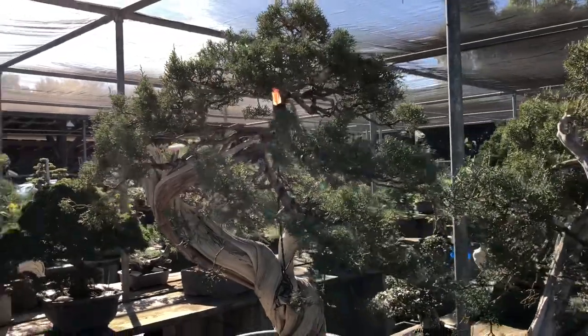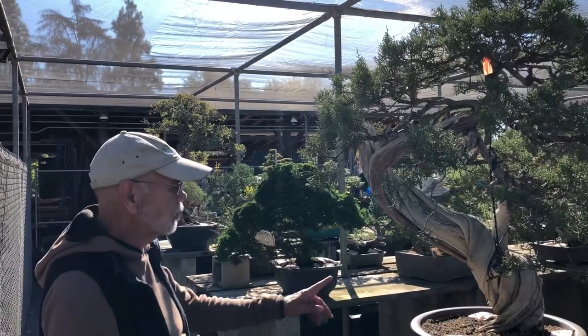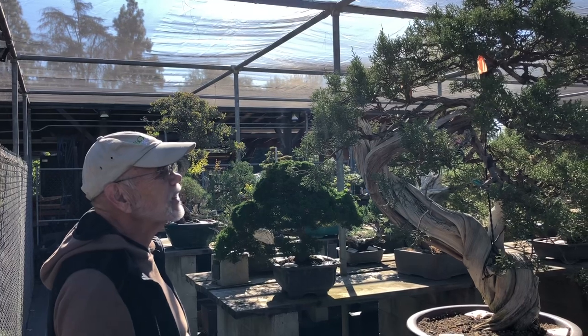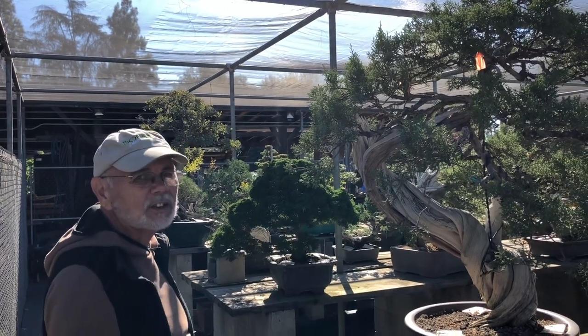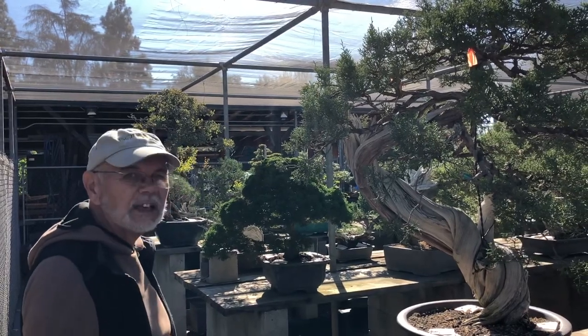Now the top of this tree has the drama and the placement to match the drama and placement of that lower trunk. That transformation made this from an interesting tree to a truly spectacular bonsai. It's really never been shown — I'm so anxious to hopefully get it on display this next year, because the lower part of the trunk I think is as nice as you'll see anywhere.